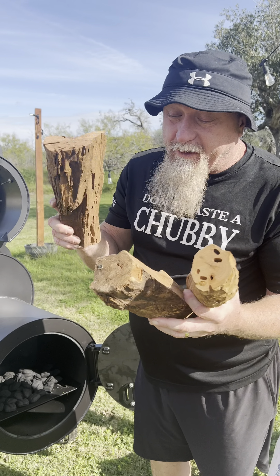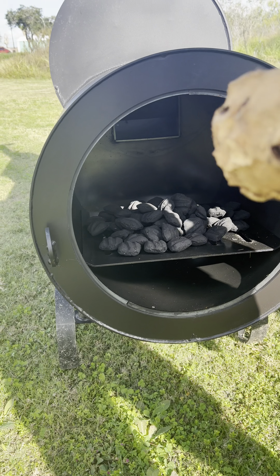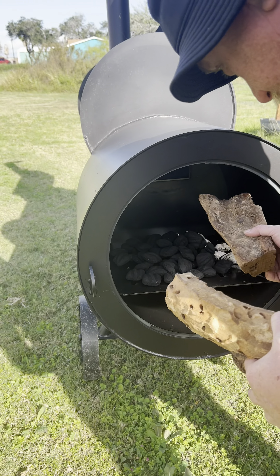What I'm going to do is I'm going to use mesquite because mesquite burns real hot, and I'm going to use some charcoal because I want to get this thing up to about 500 degrees and burn everything off.